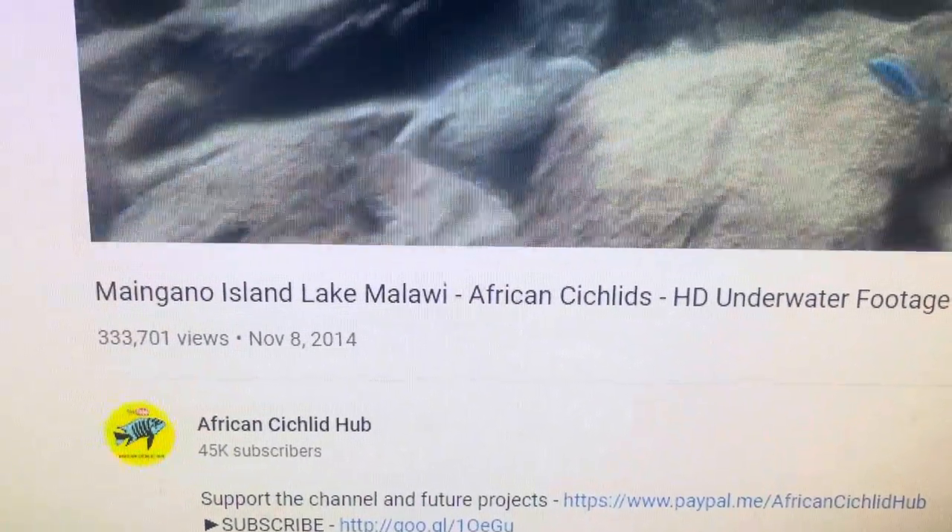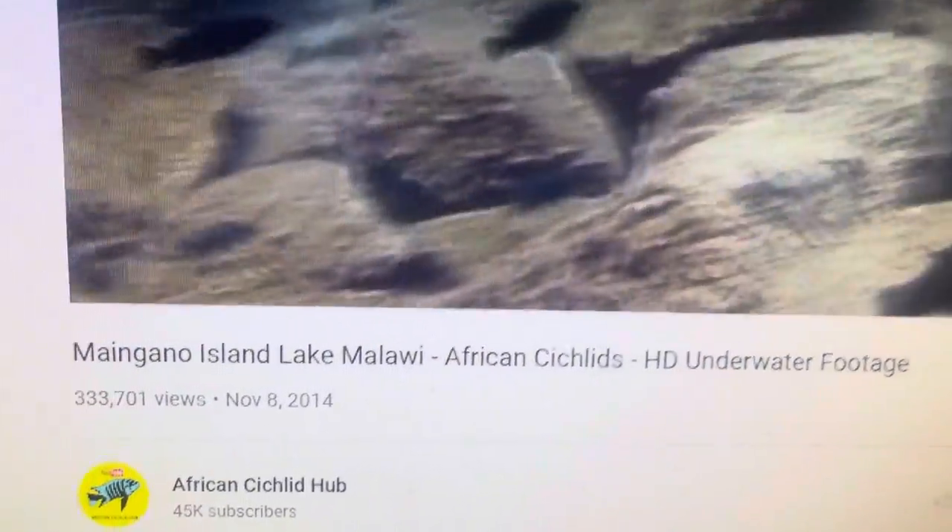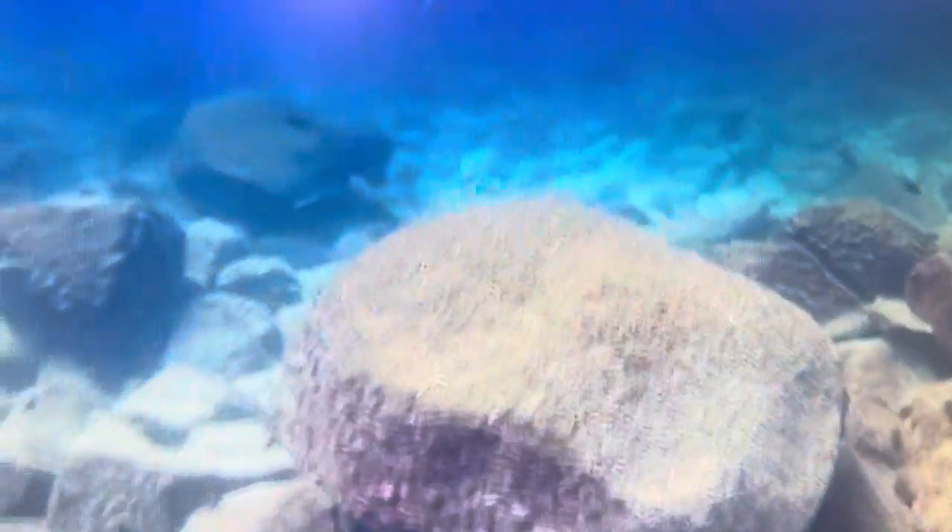Here's a quick video on YouTube by African Cichlid Hub, showing you the natural environment of the cichlids of Lake Malawi.